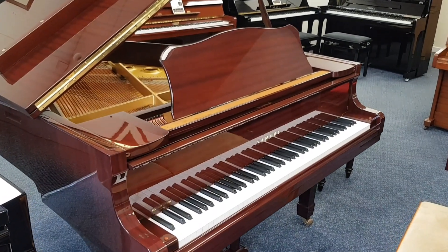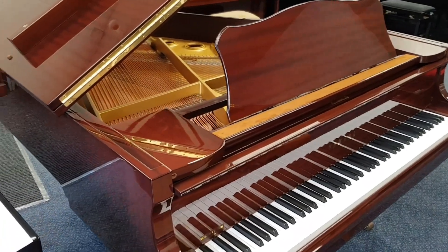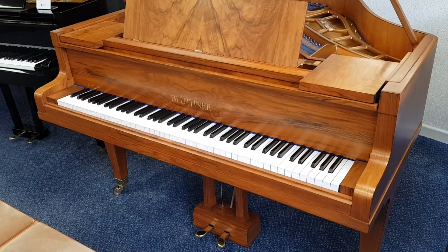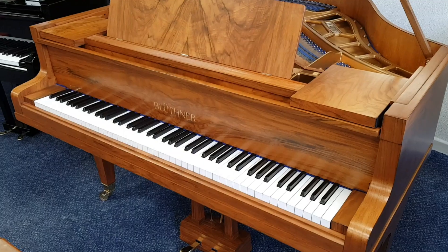Hello, this is a comparison between two grand pianos recently into stock. This is a Yamaha G1, 160 centimeters long. Now this is the Bluthner Style 4, 150 centimeters long, made in 1933.